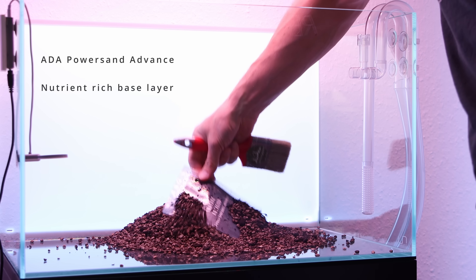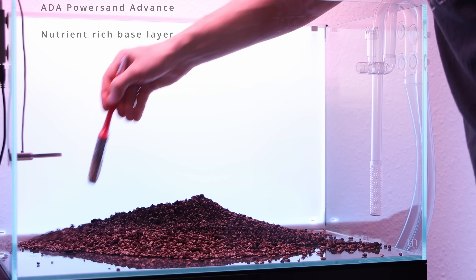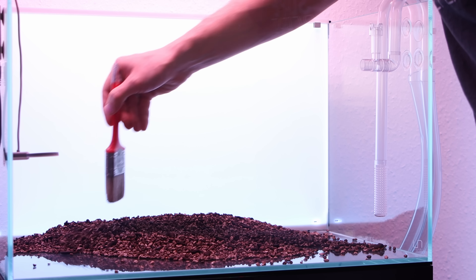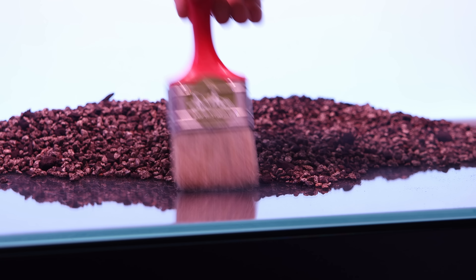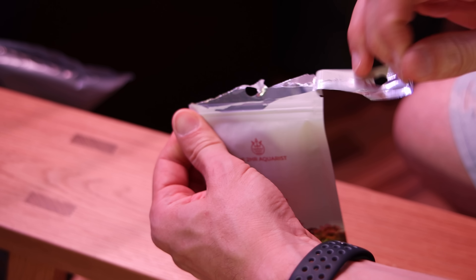I start by adding a two-liter bag of PowerSand Advance in the back of the aquarium. This will ensure good water circulation and a nutrient-rich deposit. Now it's time for APT Start.